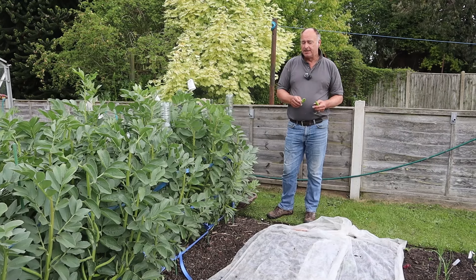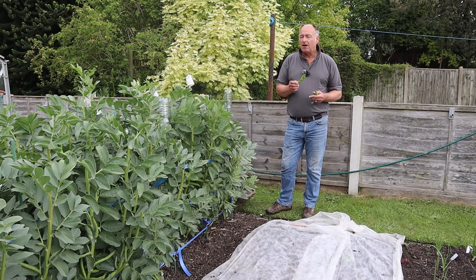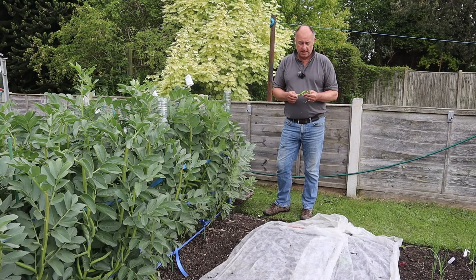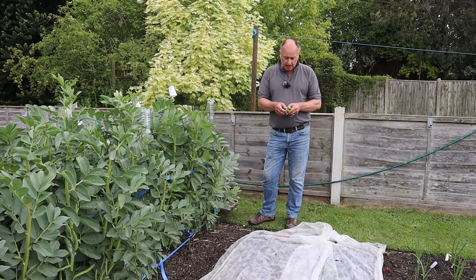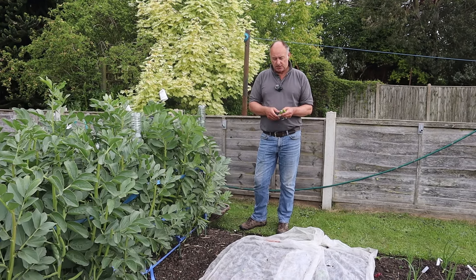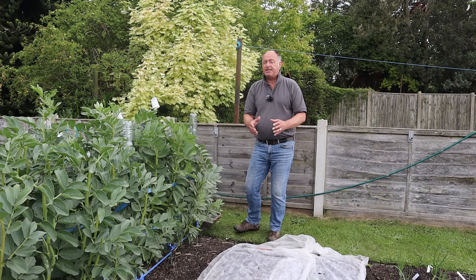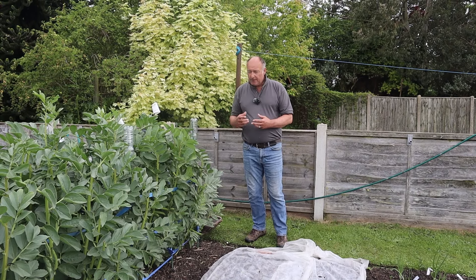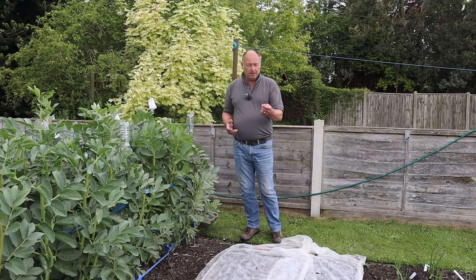The great thing about growing your own is that you can harvest any of your vegetables at the optimum time for you - not when the supermarket says, not even when the textbook says. You can see they're still a lovely green colour, which means they're still quite young and have a lovely sweet taste, whereas when you let them get bigger they go a bit whitish-grey and do have that leathery skin, though if you cook them you can rub it off.